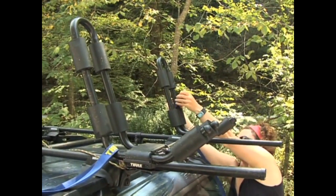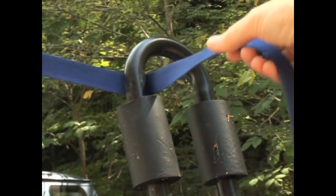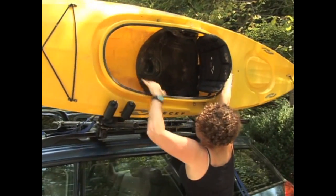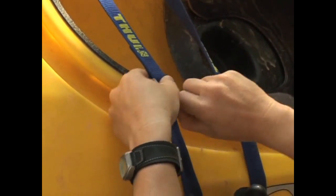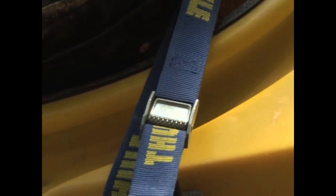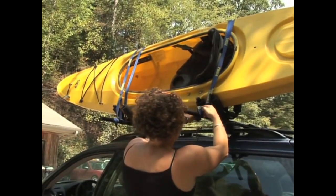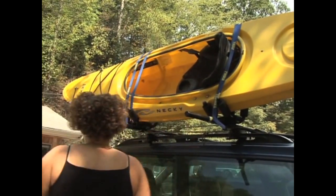Cam straps make tying boats down very simple. It's best to thread the cams through the J-cradles first, load your boat, and then tie the boat down. Thread the end of the cam through the metal buckle and pull down. Position the buckle so that you can pull down to tighten the strap, and the end without the buckle will wrap around the bottom edge of the cradle.